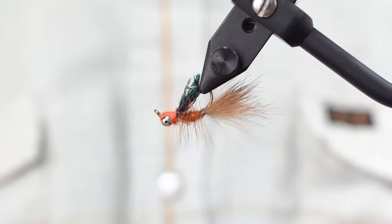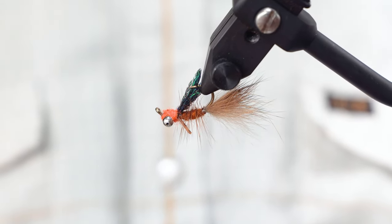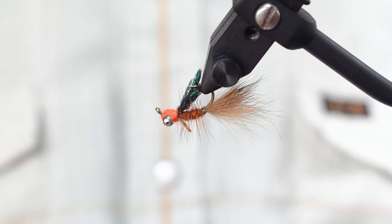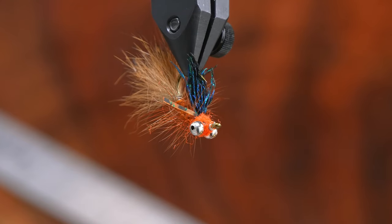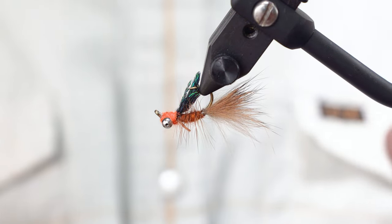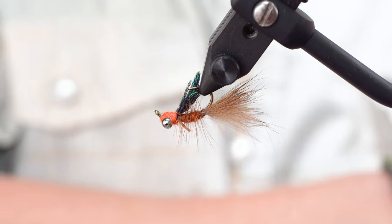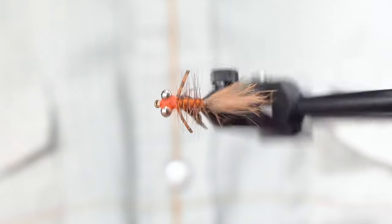So this is Egan's Headstand — just a super, super soft landing, slow sinking fly that is buggier than it appears. When it gets wet it looks spectacular. Tie some of these up and get out there. This is a great fly for working on proportion — you'll get a lot of visual cues in the process. As soon as you dub that body up and stop where you're supposed to stop, you start seeing proportions laid out in front of you, knowing where everything in the front goes and where everything in the back 75% goes. Just a great tie to have in your repertoire — Egan's Headstand.